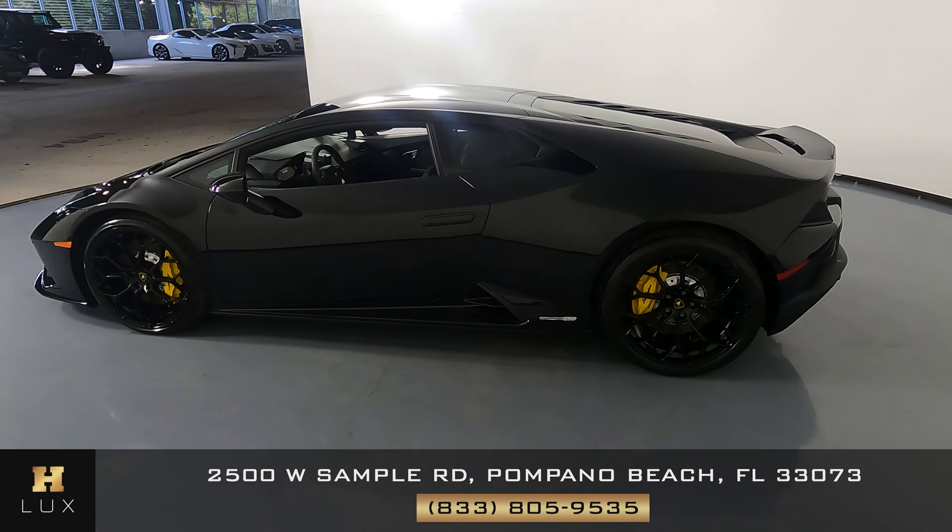First, we'll be going panel by panel. We're going to start with the front bumper. Excellent, I'm not seeing any scratches on here at all. Let's have a look at the hood of the car. Perfect.